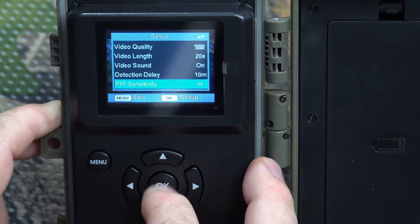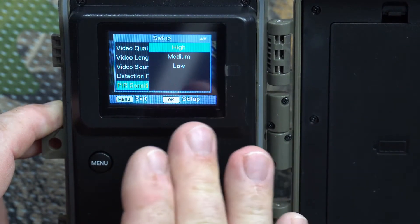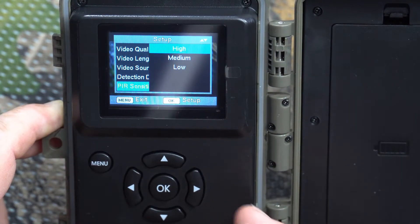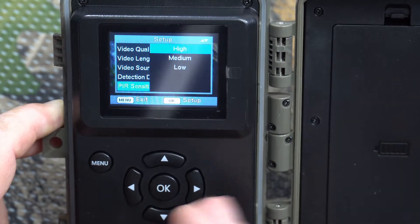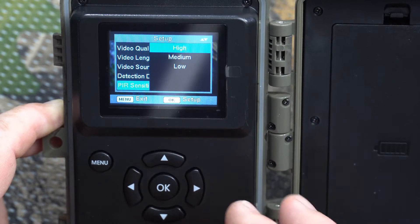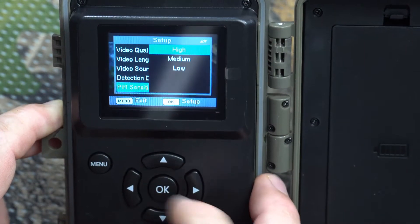Sensor sensitivity has three settings: high, medium, and low. This is very dependent on location. In a clear location like a parking lot, set it to high. If there are lots of trees, flags, or bushes moving in the wind, set it to medium or low to avoid false triggers. You'll have to test it in your location to find the right setting. We'll leave it on high for now.